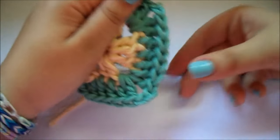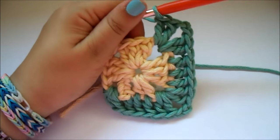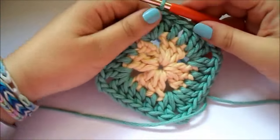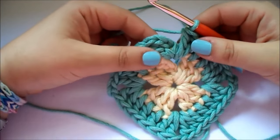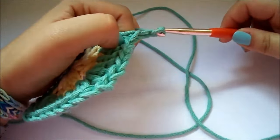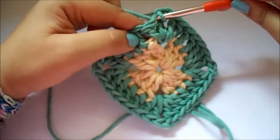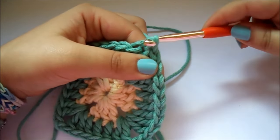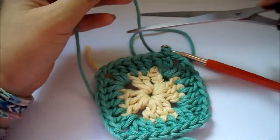Esto siempre que lleguéis a la esquinita. Continuamos esta vuelta hasta que lleguemos al final y continuamos con la siguiente. Ya hemos terminado la vueltecita. Ahora lo que vamos a hacer va a ser, como hemos acabado en esquina, hago las 2 cadenetas de separación y ahora lo meto en la tercera cadeneta que hice en el inicio de la vuelta. ¿Veis que fácil? Con un punto deslizado o un punto raso.